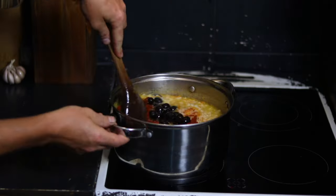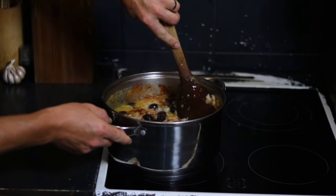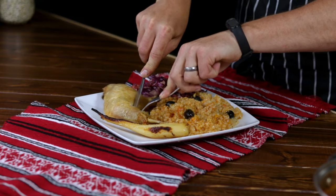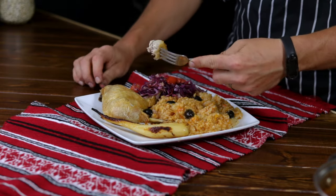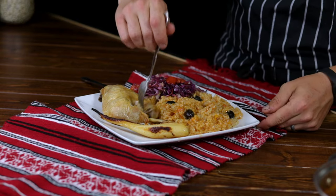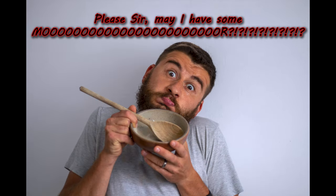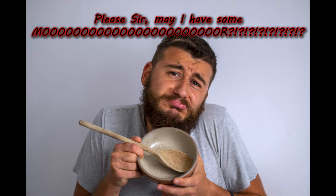Today's recipe is a treat, something that my grandma used to make only — I repeat, only — on special occasions. A delicious rice dish that will make you come back to the pot for more, like Oliver Twist: 'Please sir, may I have some more?' Let's begin.